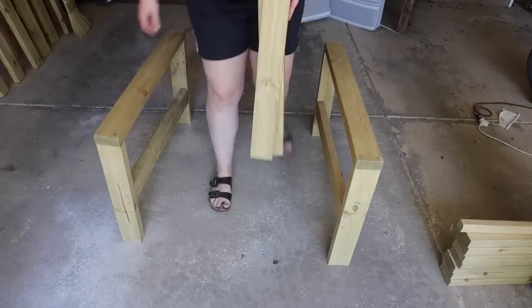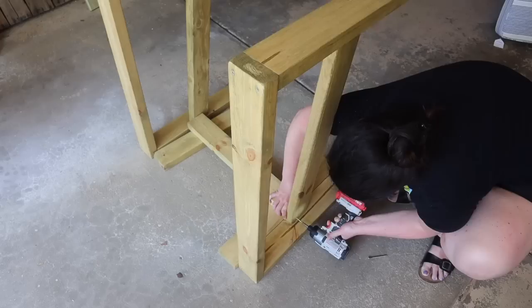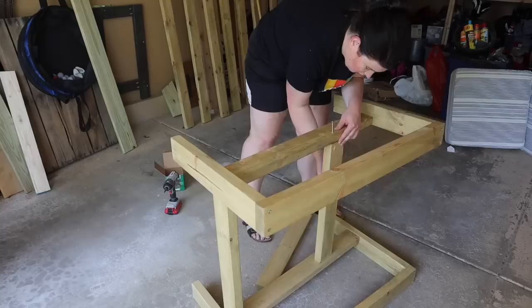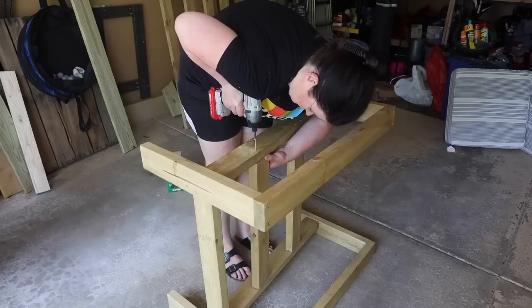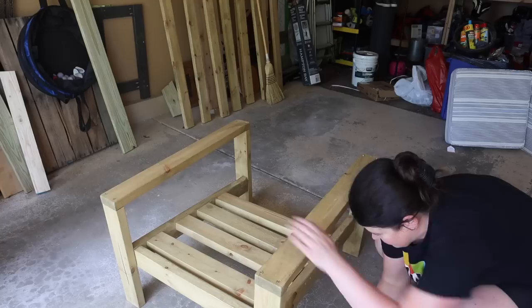Once that dried overnight, I flipped both leg pieces onto their side and added the first front brace at 24 inches, using two other pieces of 2x4 to hold everything flush. My cushions from Target are 24 inches deep, so I measured 24 inches back and did two screws on either side for that back slat. Then I added three more slats, doing the center one first and splitting the difference with the other two — they just need to hold up your cushion.